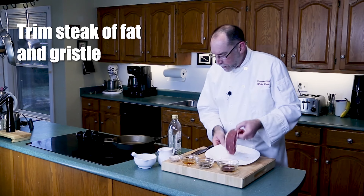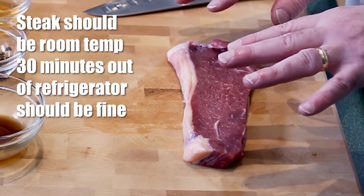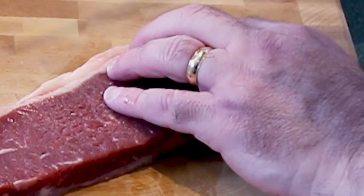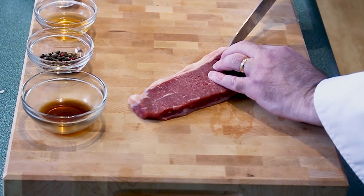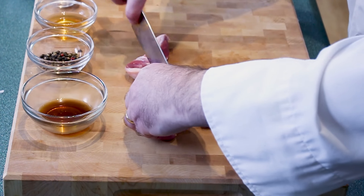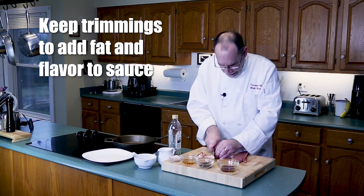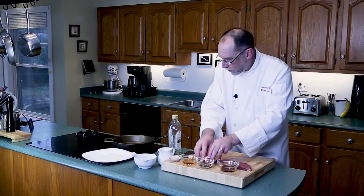With our steak, the first thing we want to do is trim it. As you can see, this steak is at room temperature — you've got to have your steak at room temperature. There's a line of gristle that goes all along the edge and I want to remove that. There, we have a beautiful piece of steak. We're not going to throw this gristle out because I want the fat. We have our steak prepared and we have our fat.